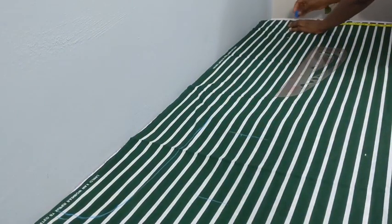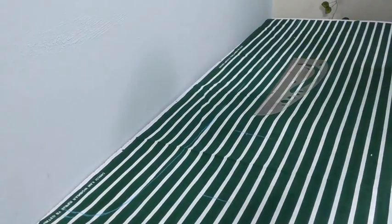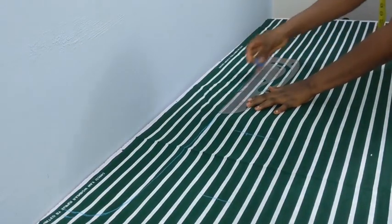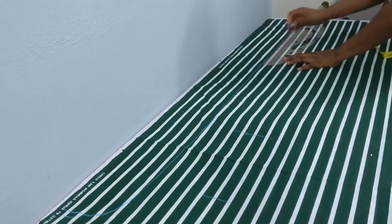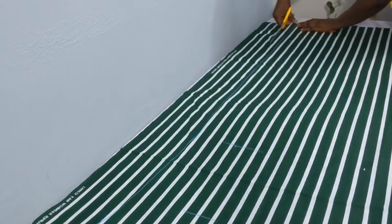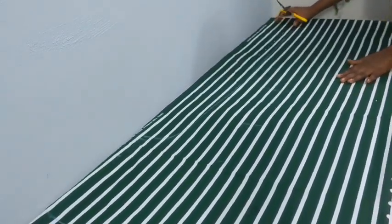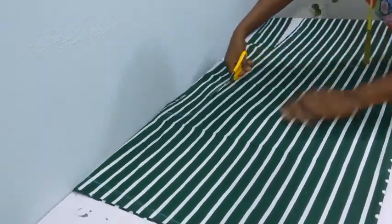I'm extending that point and using my ruler to connect the points, then going ahead to cut. Remember, this is the back piece. Once I'm done cutting the back, I'm going to fold another fabric into two and use the back piece to cut the front.